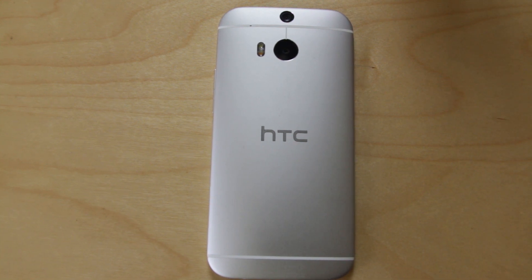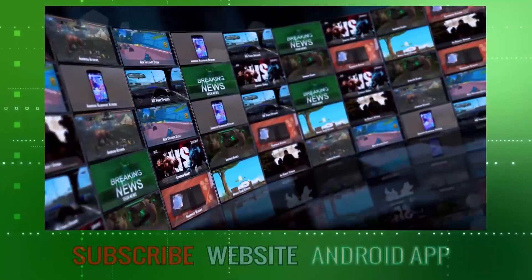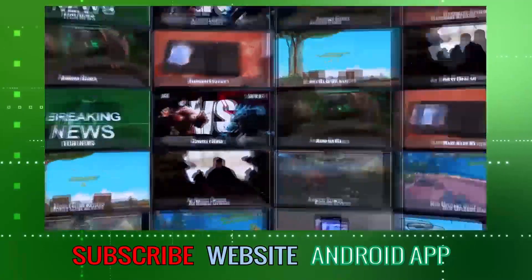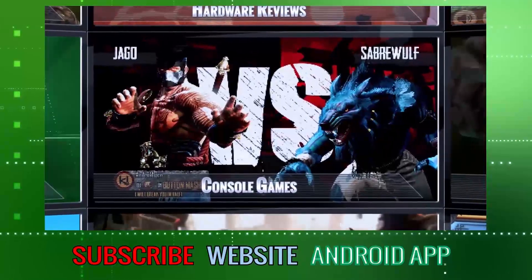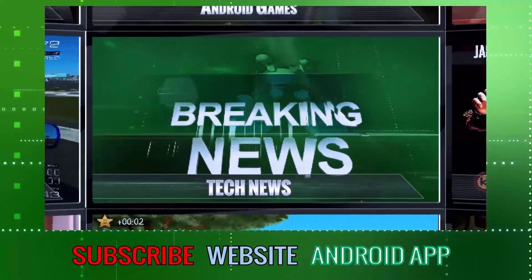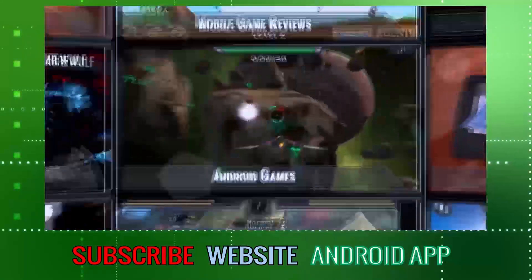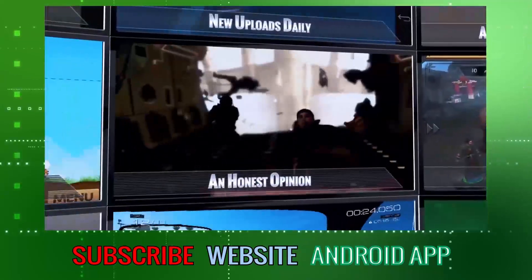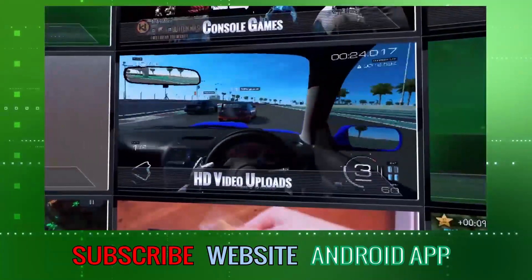HTC, you've scored a bit of a winner here as far as I'm concerned. We hope you enjoyed this video — please remember to like and comment, and if you'd like, please subscribe. You can also visit our website and download our Android app. If you do subscribe, you'll be getting a daily dose of the latest tech news, hardware reviews, Android games, consoles, and an honest opinion direct from the UK. Stay tuned, stay Androidism.